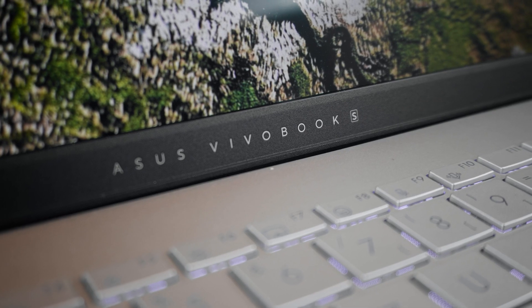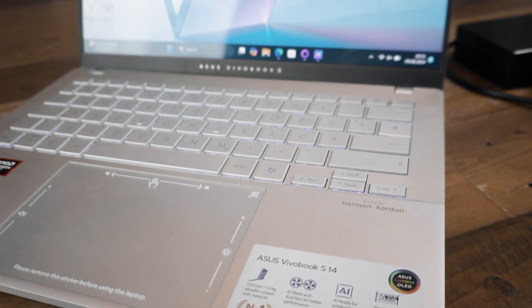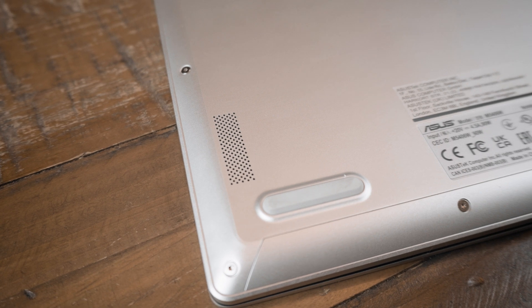It's perfectly fine for professional creative usage — the Vivobook S14 is more than powerful enough for Premiere Pro, Photoshop, Blender, and so on. Even the speakers are a blast — probably one of the best in this price category I've heard on a laptop at this size. They have good bass, get quite loud, and honestly sound like a decent Bluetooth speaker.